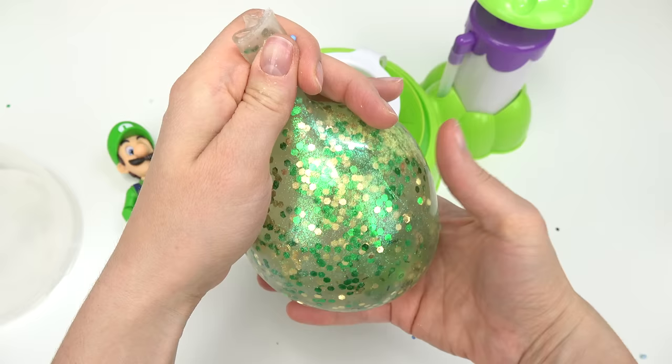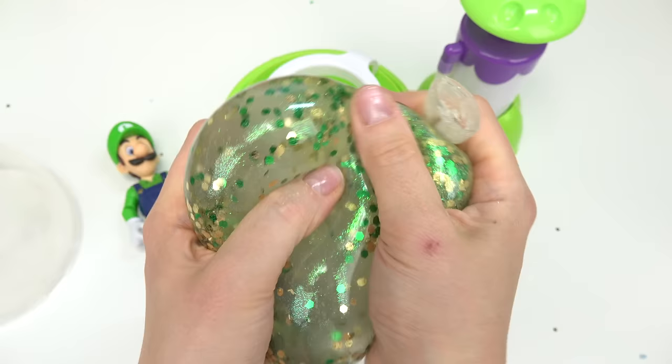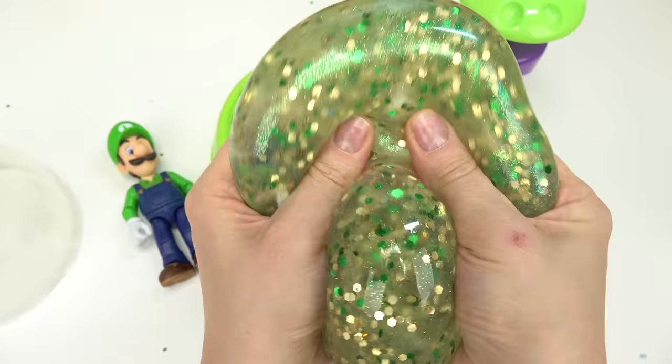This one has a bunch of air - let's squeeze out all the air and make a knot so it doesn't go everywhere. Let's mix everything together. I've got to say, this squishy is massive compared to our Mario.